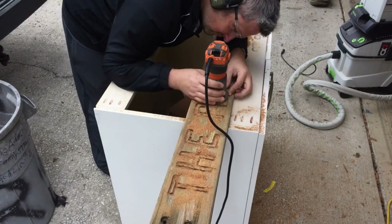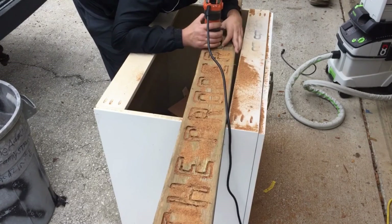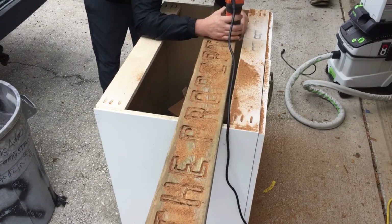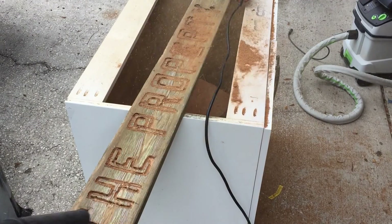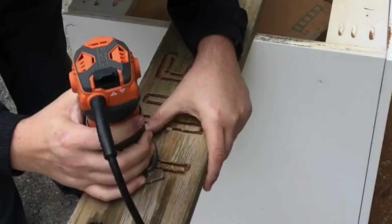So I had to come back and go over it again to get a little bit deeper. Not trying for perfection here — just getting a rough outline. I'll come back with a straight bit and clean these up.